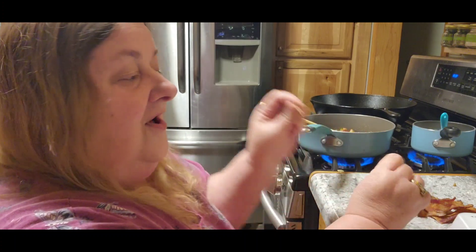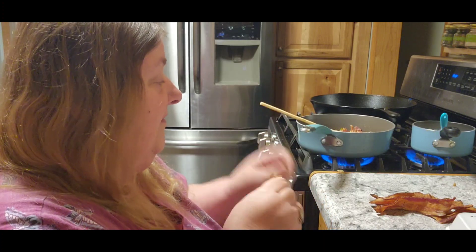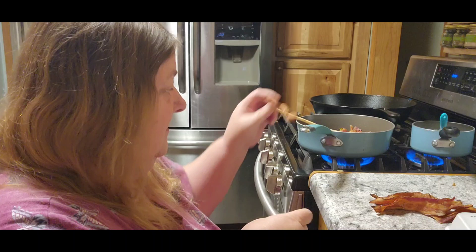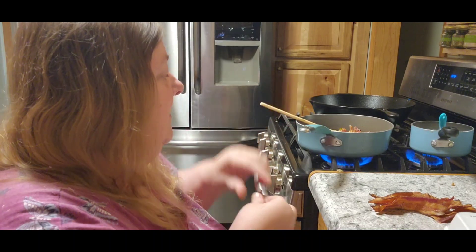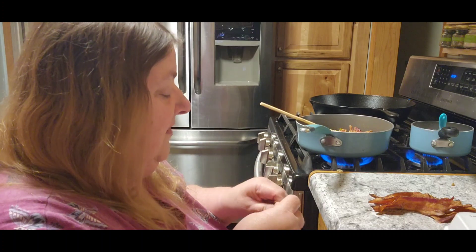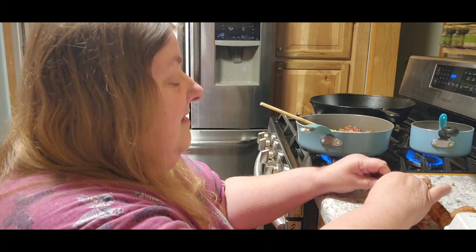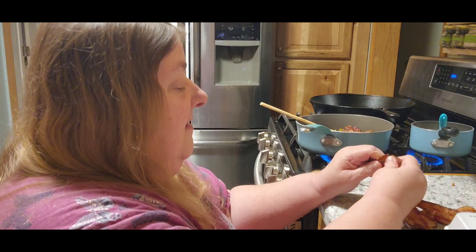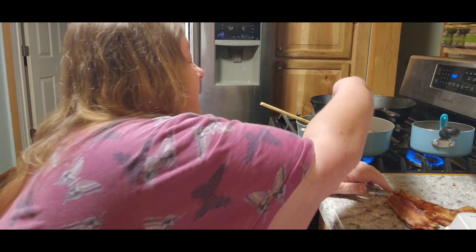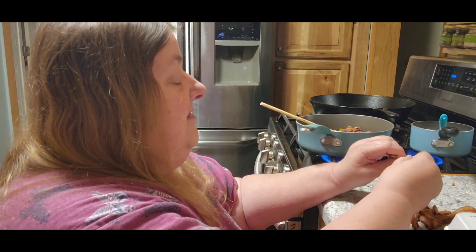Now the bacon's not raw. For those of you that have been with me for a while, you know that I cook up all my bacon and put it in the freezer. I'd normally put it in really small pieces, but I want them to be able to taste the bacon. This is basically just to warm it up.